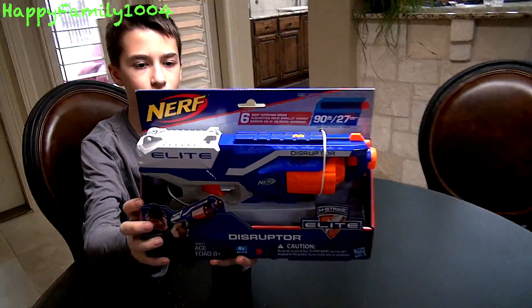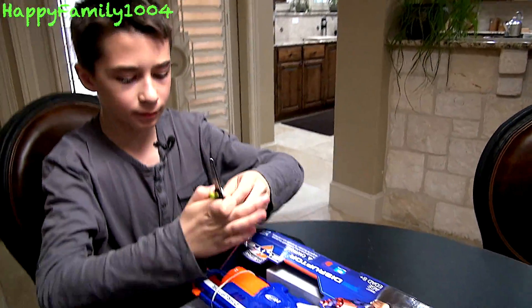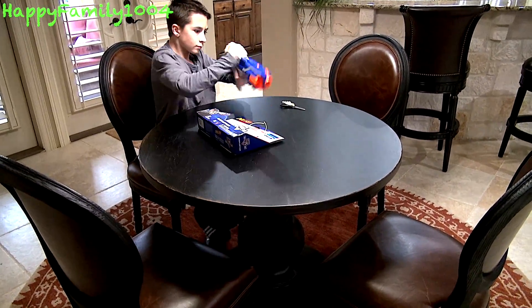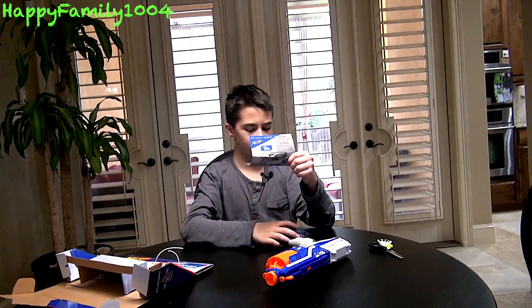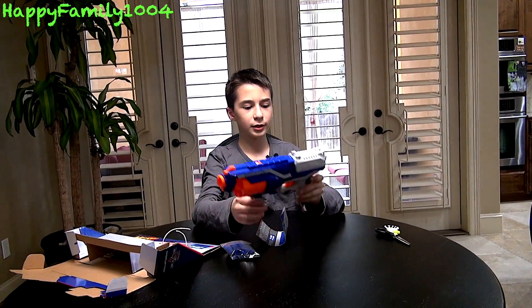Here's the front of the package, and here's the back. Let's open it. Everything included in the package is the instructions, six N-Strike Elite darts, and the blaster itself.